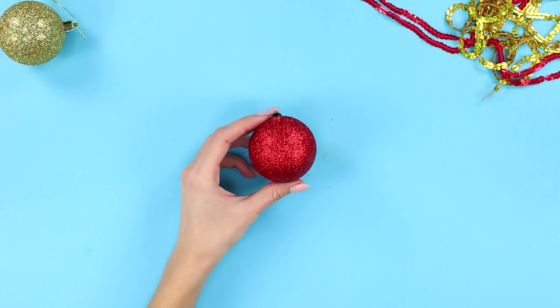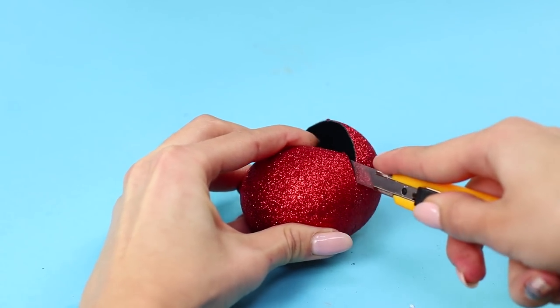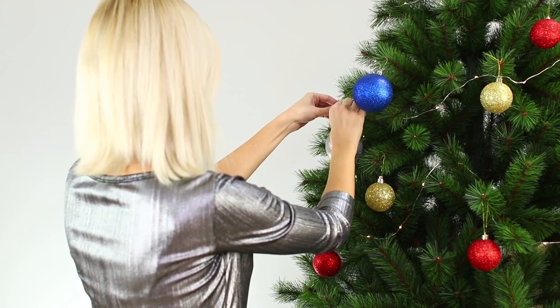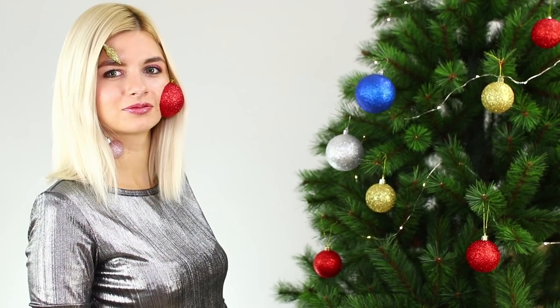For the next crazy idea, you need a plastic Christmas ornament. Cut the ball in half with a box cutter. Apply medical glue on your face and fasten half the ball to your cheek. Glue the halves of the other Christmas toys to your skin. A Christmas tree is in my room and it's talking to me — why can't I do the same? I also want to shine and sparkle! Make up for a Christmas photo shoot? Why not?